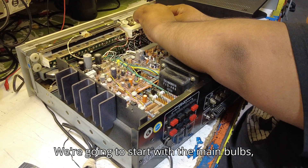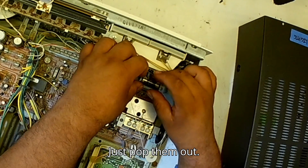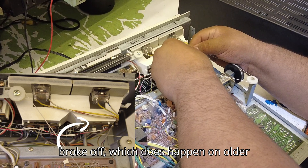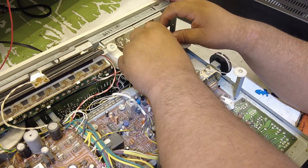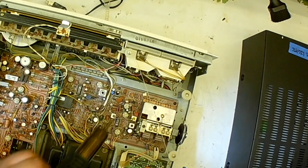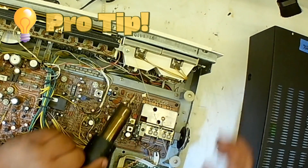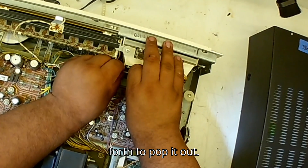We're going to start with the main bulbs, which are located just behind the meters here. Just pop them out. Although this may happen to you, the plastic clip broke off, which does happen on older units like these when the plastic gets brittle due to age. We're using the heat gun on the next clip to try and prevent it from happening again.